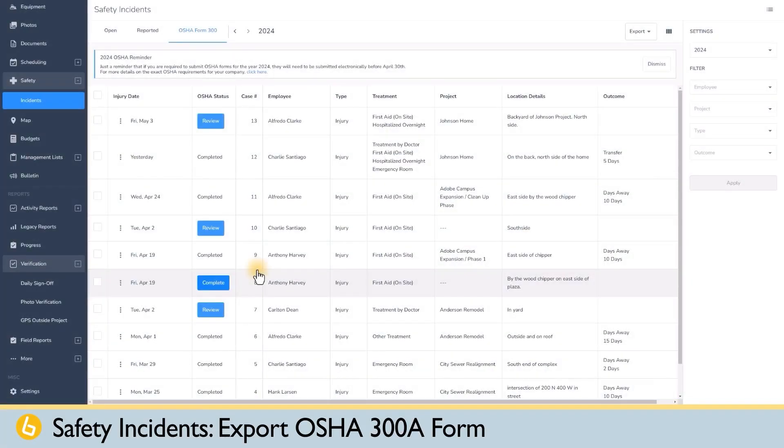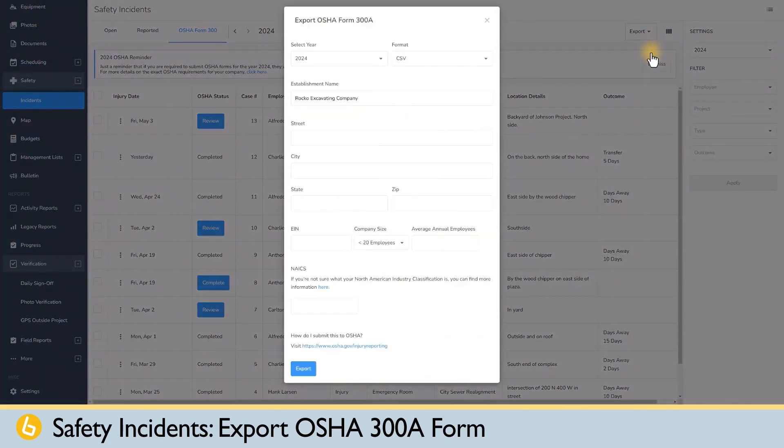Let's talk about generating and submitting OSHA reports. When the time comes to submit your annual OSHA reports, whether it's your 300A or your 300 and your 301 data, you're going to click Export. For your 300A form, you will choose the year that you need, and then choose the format that you want.